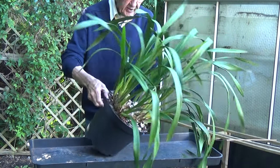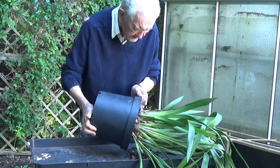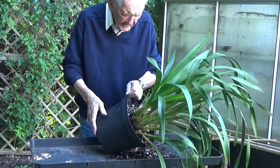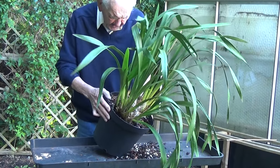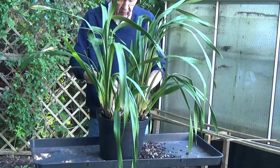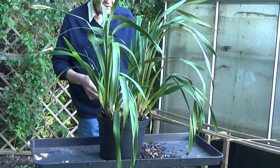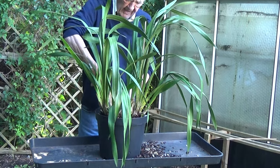Now we're going to split this. I think this is one which is going to have — it will not pull out at all. So I'm going to have to cut the pot and get it out that way. Can't do anything else. So we've got the secateurs here and I'm going to start cutting right down the pot.